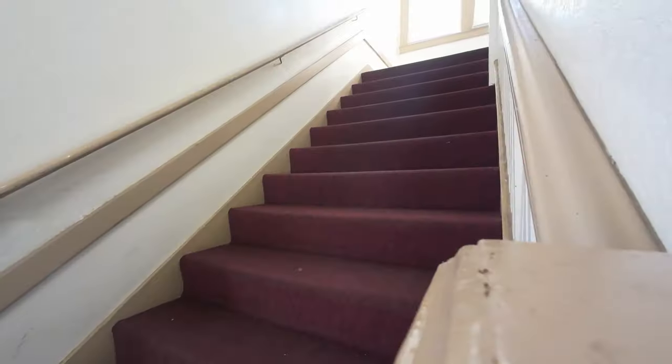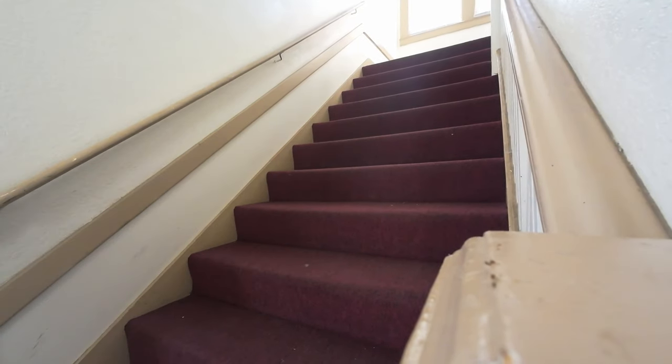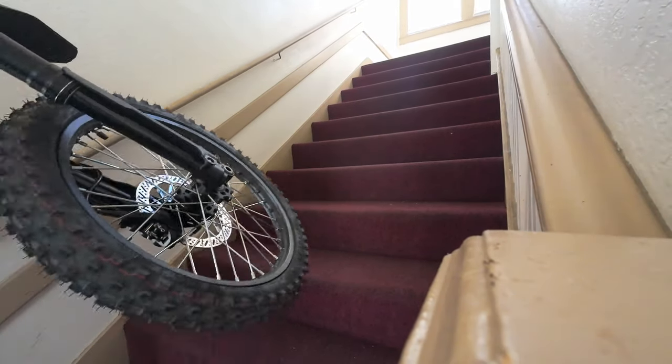Almost forgot — you've got to give it the stair test when you live on the second story of a building. Be prepared for that.